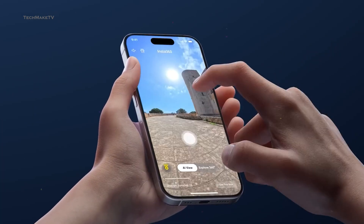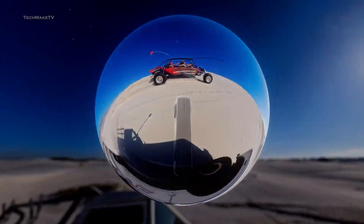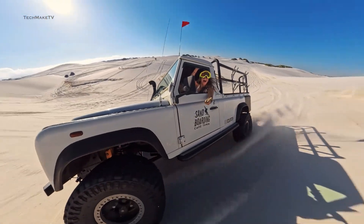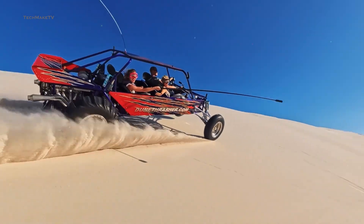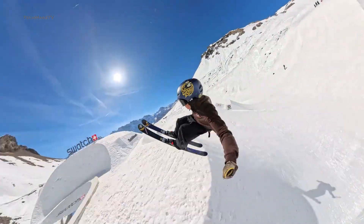So it's just a matter of time before DJI launches the very first 360 camera, the Osmo 360. Do you think DJI will be able to put up a fight against the 360 camera king? What more features would you expect from it?